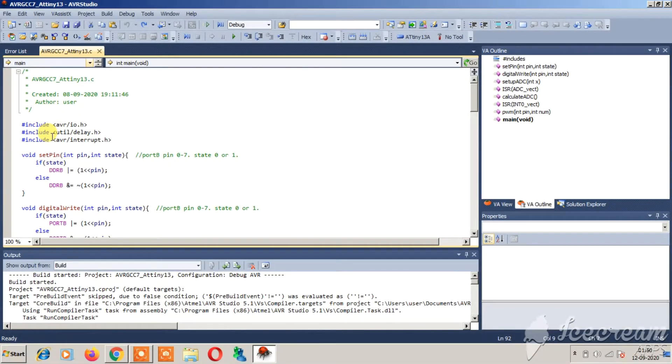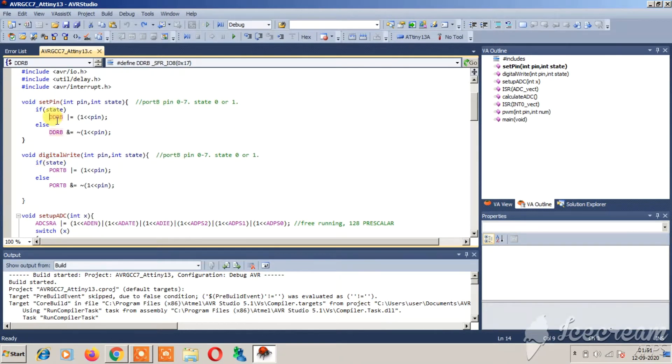I have already written this code and I am directly jumping into it. You can see the avr/io, util/delay, and avr/interrupt header files. The void set_pin function is similar to Arduino's pinMode — if state is 0 it sets the pin as input, if state is 1 it sets it as output, using the DDR register. The void digital_write function is similar to Arduino's digitalWrite — if state is 1 the pin is high, if 0 the pin is low, using the Port B register.